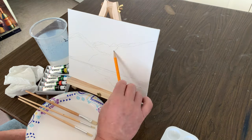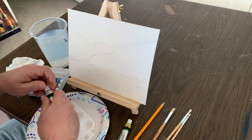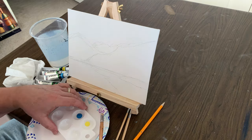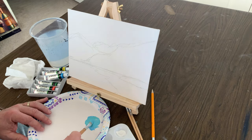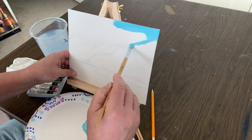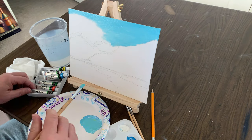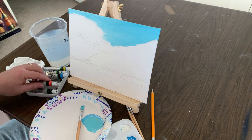I start out with a basic landscape sketch that could be just about anywhere in the western United States. There's a mountain range with a stream running through the field, and we'll put in some trees and some scenery. Then we'll start blocking in the sky — we'll use a little cerulean blue, a little titanium white, and some yellow just to warm that color up a little bit.